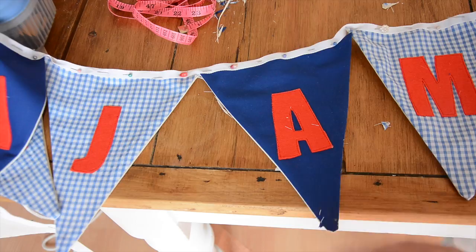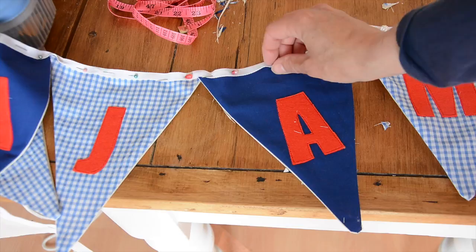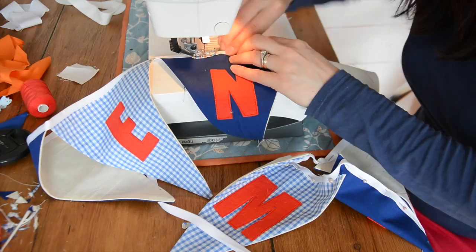So the final stage before you do your sewing is to attach the bunting tape to the flags. You folded it in half, so what you need to do is open up that fold and put the flag into it, then pin it. I've used three pins on each flag which is about right. Then you're ready to sew it along with a straight stitch — you want to be as close to the bottom of the tape as possible when you do that. If you've done that, you're finished!